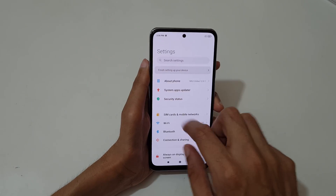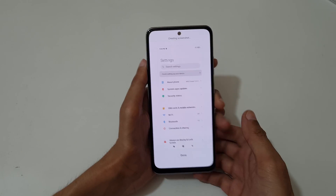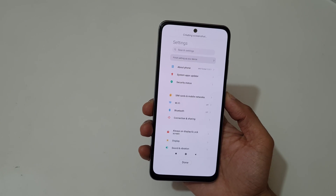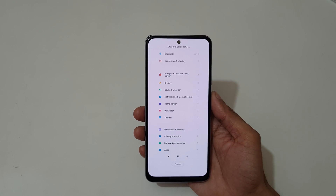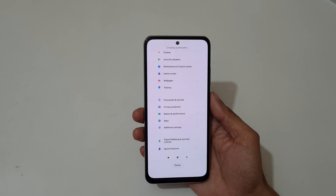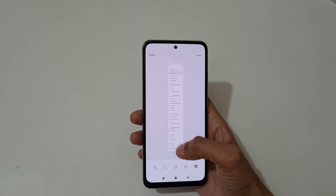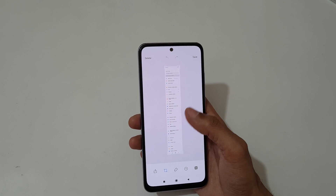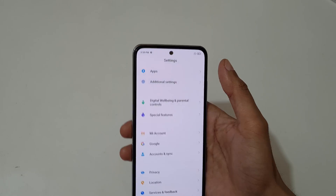Slide down your three fingers, now tap on scroll and you can see it start taking a screenshot. When finished, press on done, or it will take a full screenshot. You can see it's creating a screenshot — and at the bottom you can see this is the scrollable screenshot. Now tap on save.